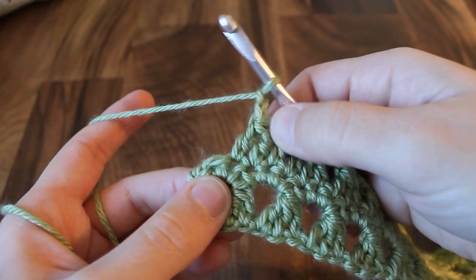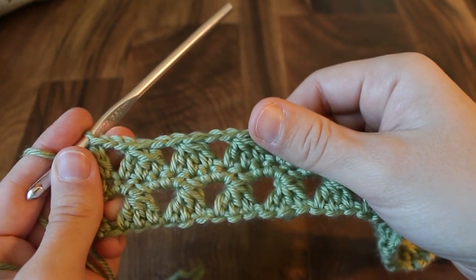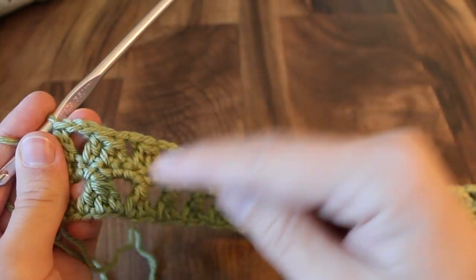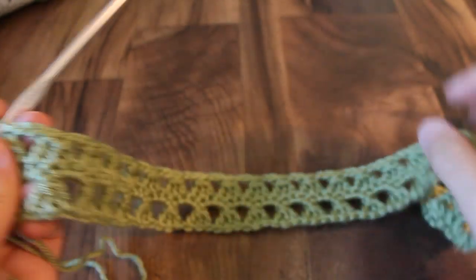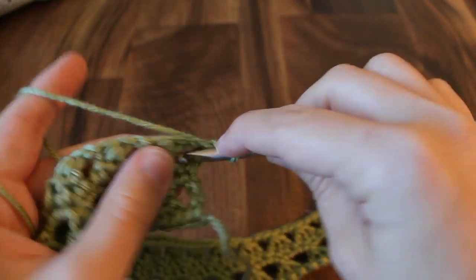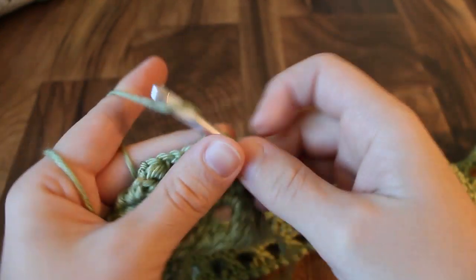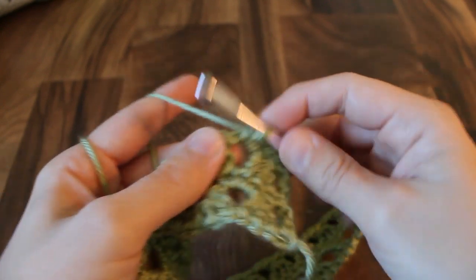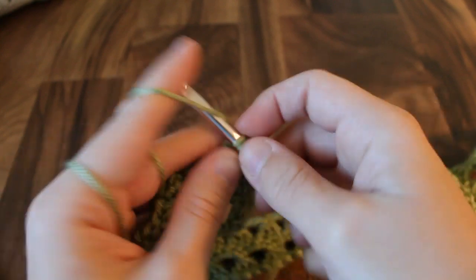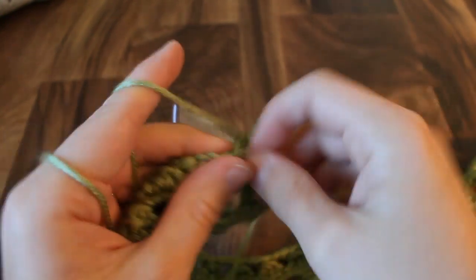From here we're just going to repeat row two and row three over and over again to make this project as long as you want it. Go back to row two — chain one, turn the work, start with two single crochets in the first chain two space, and then three single crochets in each of the chain two spaces across, including the last turning chain. I'll repeat rows two and three and then I'll be back to show you how to finish it off with a border around the edge.